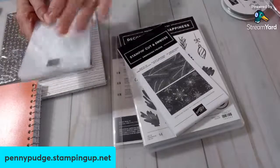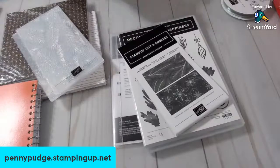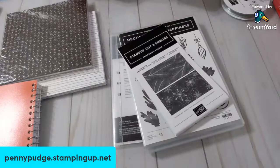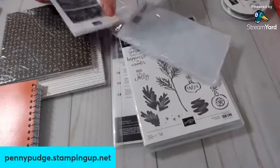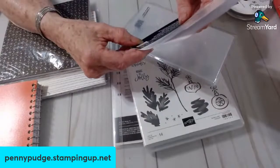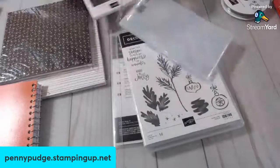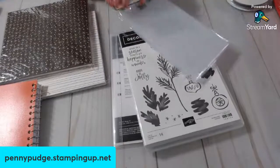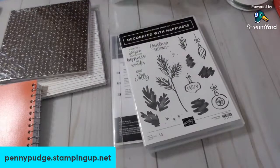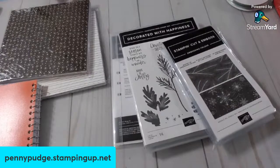I didn't even notice these in the catalog — they're in the seasonal catalog — until I saw this card on Pinterest or somewhere. This item number is 155-433. And I do have a hostess code in the description box, too. If you place an order, you can use that hostess code. It's still Celebration time through the end of August.